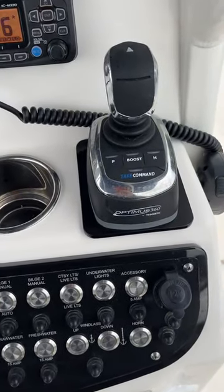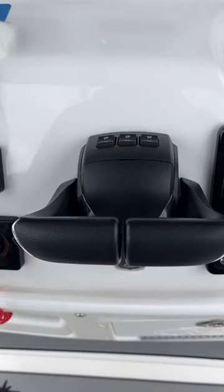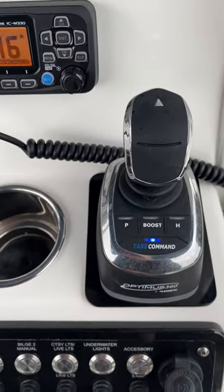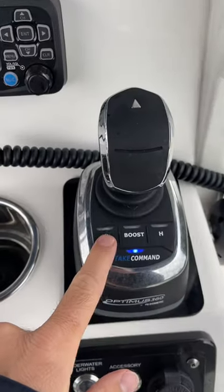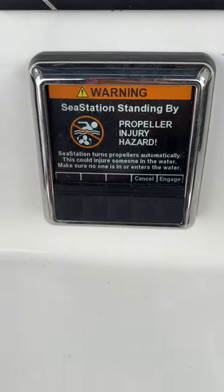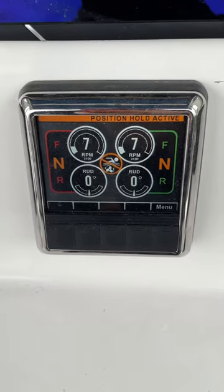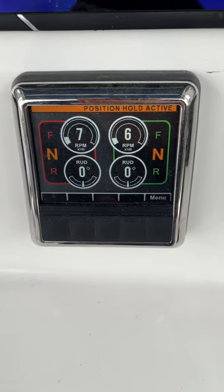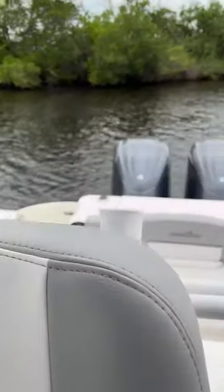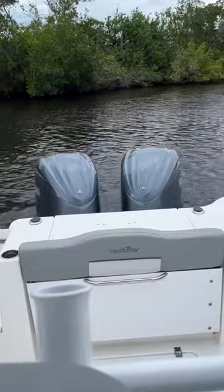This is a quick video on how to use the Optimus joystick to hold the boat in position. First, make sure the engine is in neutral, then press the Take Command button, then press P for position. Next, go to the panel, click Engage, and it says Hold Position is now active. Now we see those motors engaging and holding us right here in position.